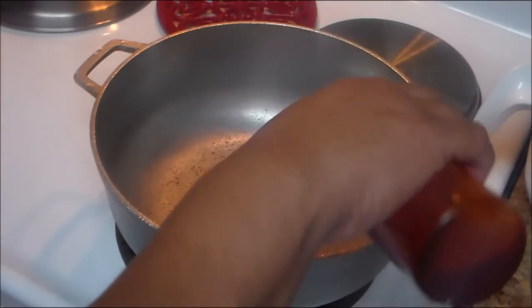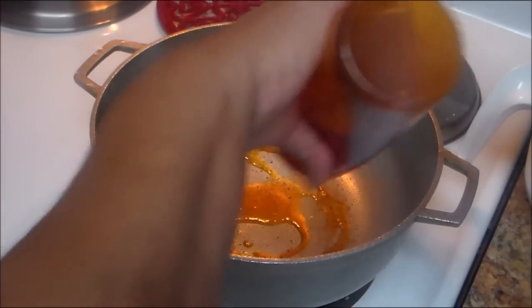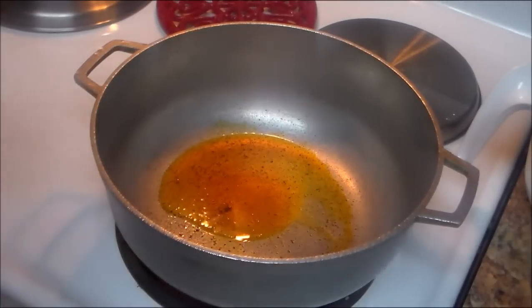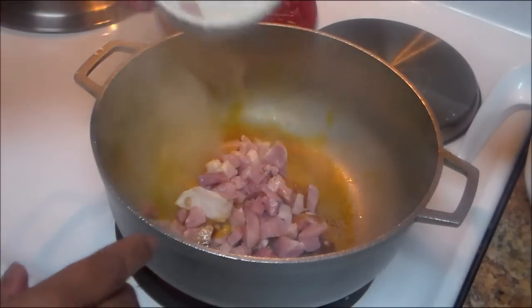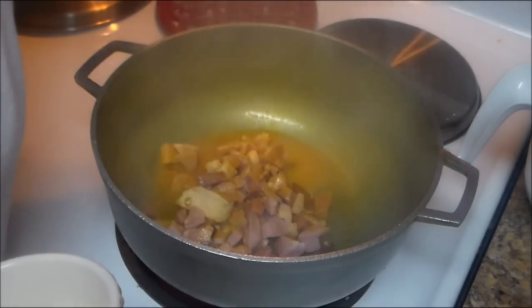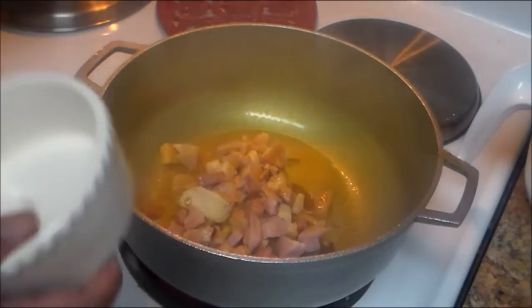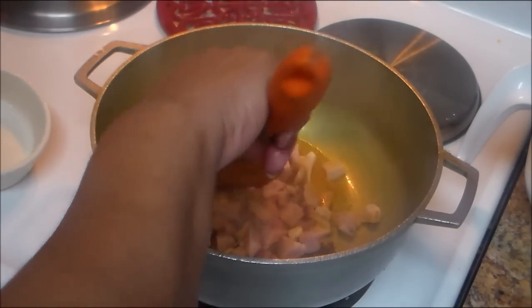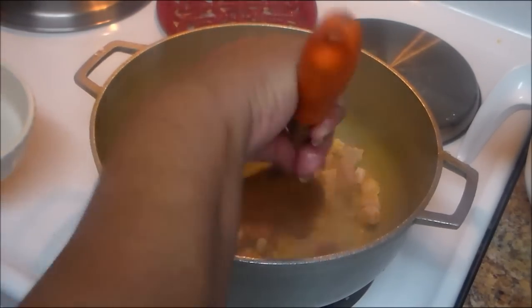I'm using oil with achiote — I have a video on how to make this, and if you don't want to use it you can use a little bit of regular oil. I'm going to sauté my ham first. If you don't want to use ham, go ahead to the second step, which is the sofrito.